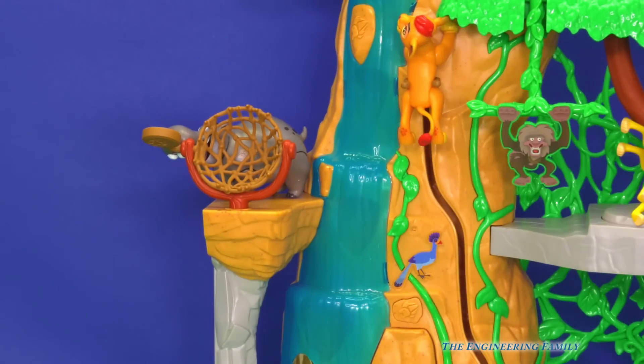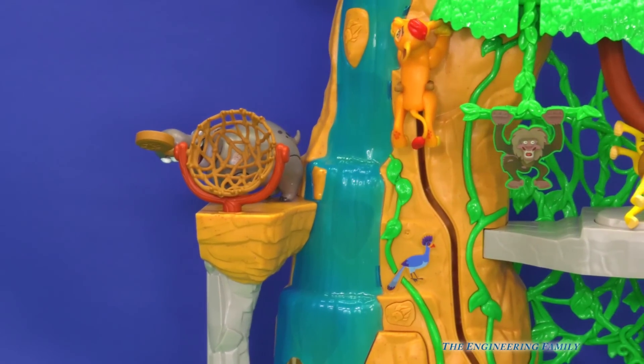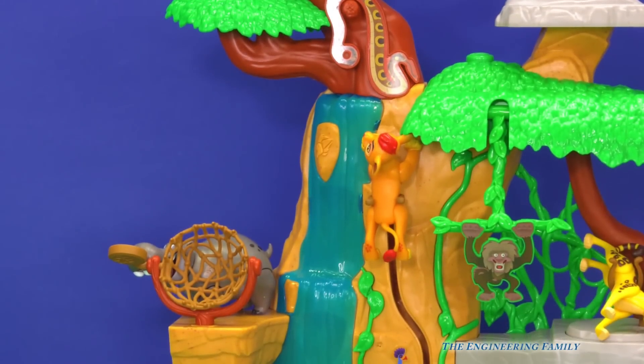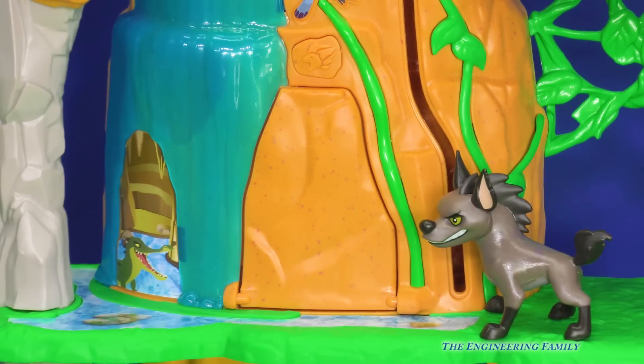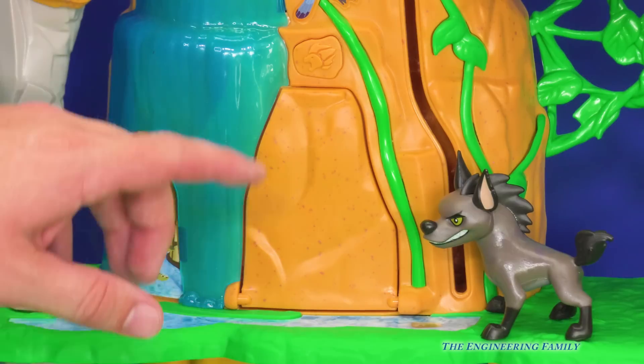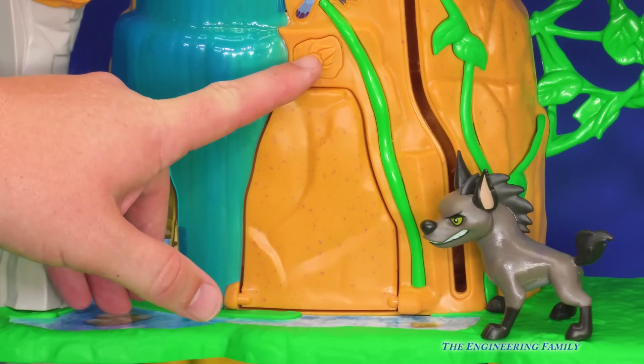You better watch out — that looks like a big mean snake right above him. Do you see the snake? Watch out, Kion. It looks like Janja's getting too close to the lair. Look, there's a secret button right here — watch what happens when we push it.